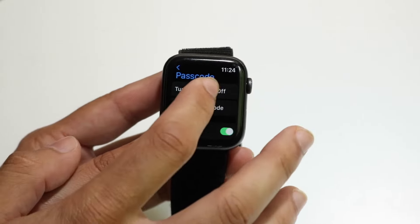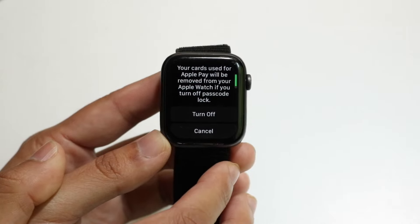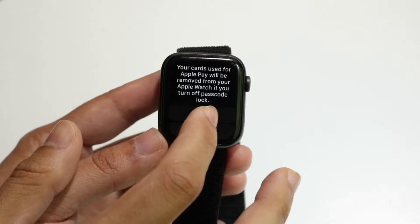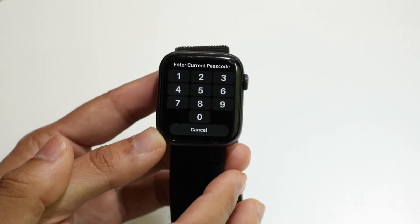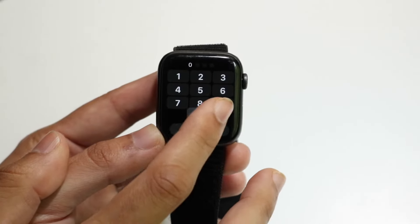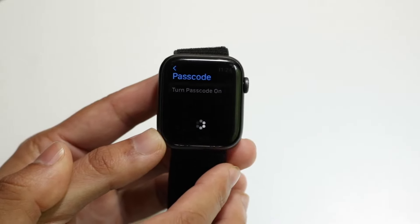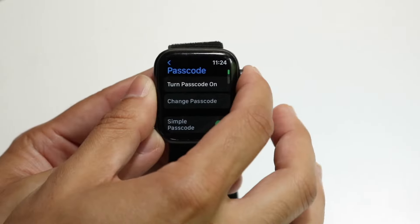We're going to want to go ahead and click on Turn Passcode Off. So click on Turn Off right there, and what that's going to do is tell us to type in the passcode one more time. We're going to type in the passcode, and then the passcode on our Apple Watch will turn off.